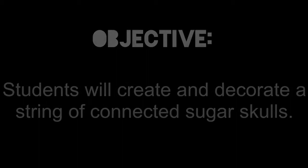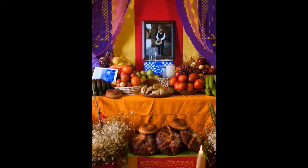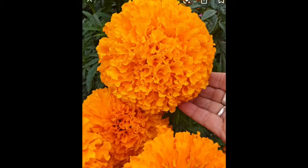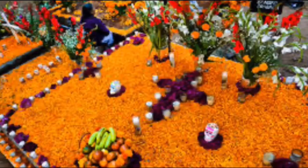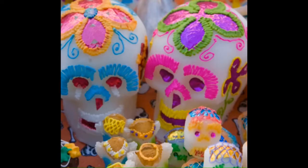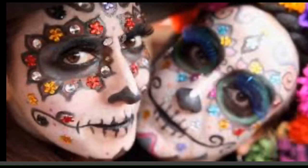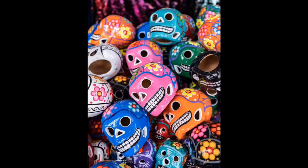Dia de los Muertos originated in Mexico and is a holiday meant to celebrate loved ones who've passed away. This is done through ofrendas, which are altars with food, candles, and flowers. Families also decorate graves with bright orange marigolds, the main flower of Dia de los Muertos. One of the foods left for loved ones are sugar skulls, which are skull candies. But sugar skulls are also created in face paintings and other artworks — they are meant to be festive and happy.